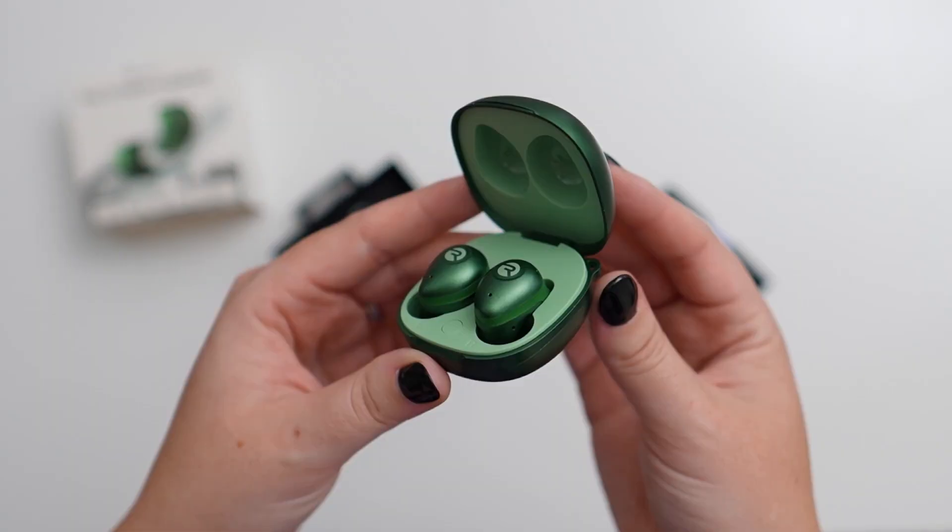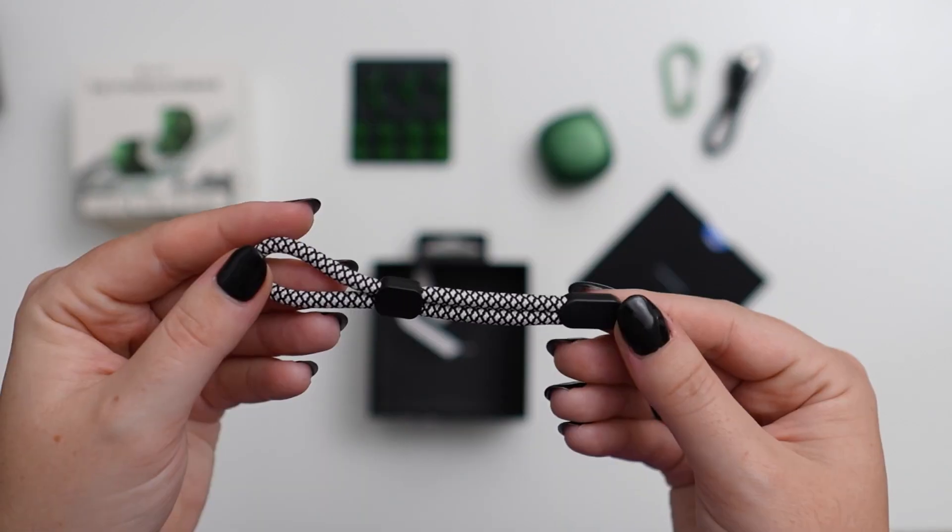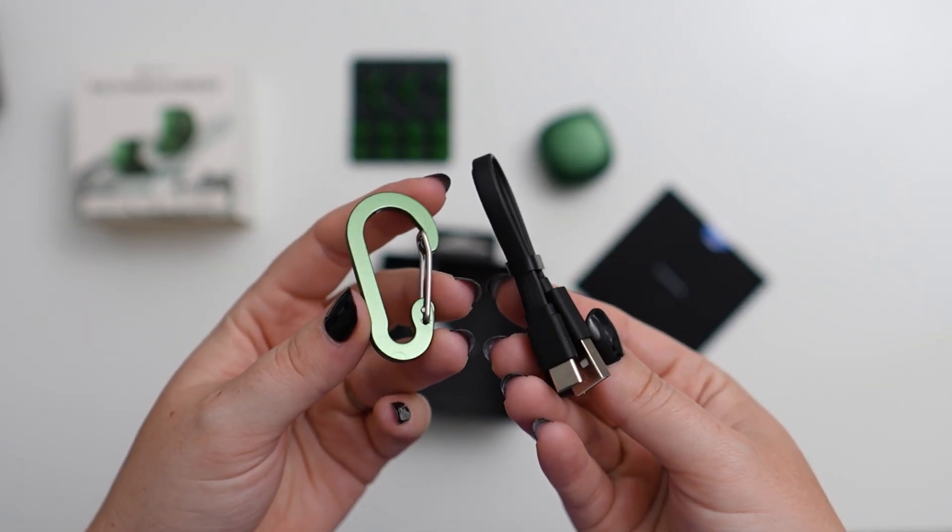In the box we have the earbuds with the charging case, a few extra tips and stabilizers, some straps, the charging cable, and instructions.